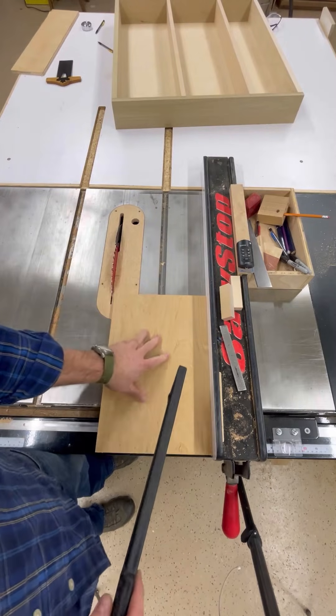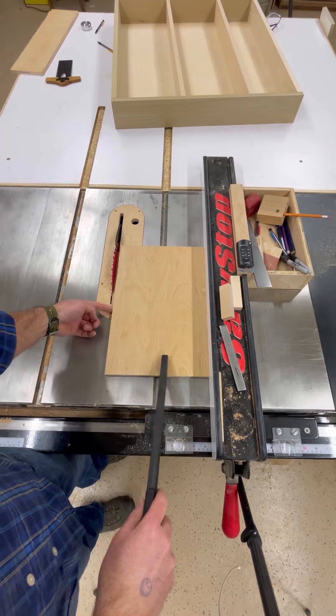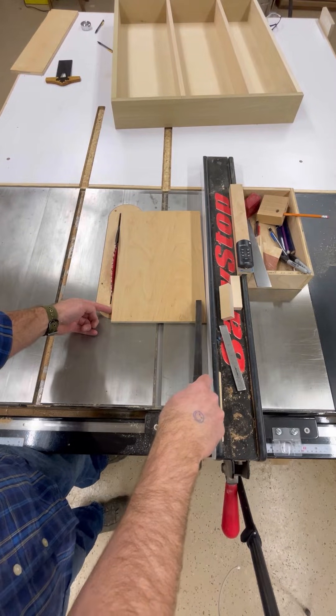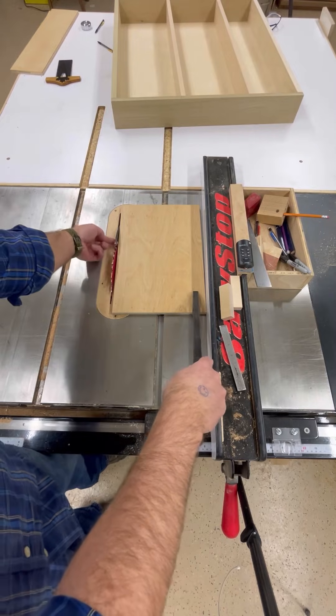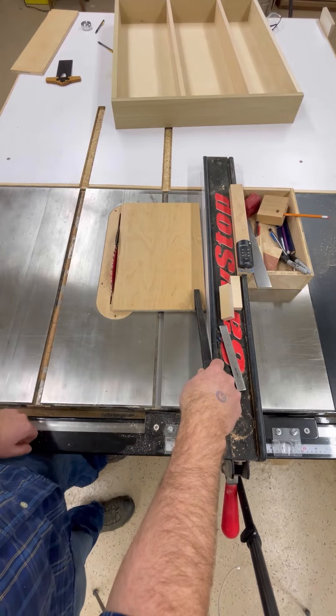However, of course there's going to be a comment that says, well, you hold it like that. Of course you hold it like that. But once you get to this point, is your finger there? And you're not putting your finger through that little gap, are you? So once you get there, it's still rotating into the blade.